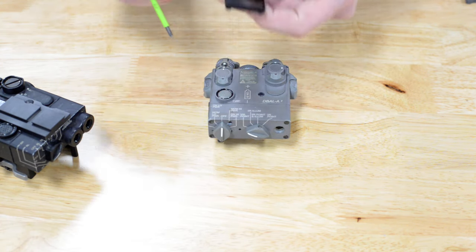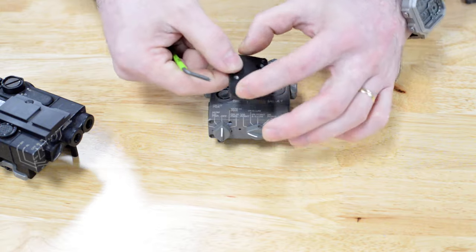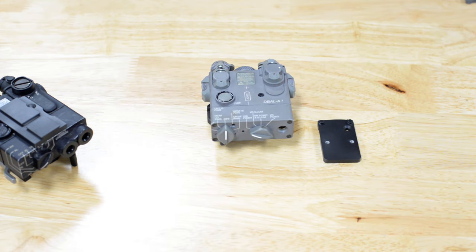On the A2, the plate has these two cutouts, and again the countersunk head is offset, so as you tighten it, it'll push the plate this way, so you've got three points of contact and it won't rotate on you.